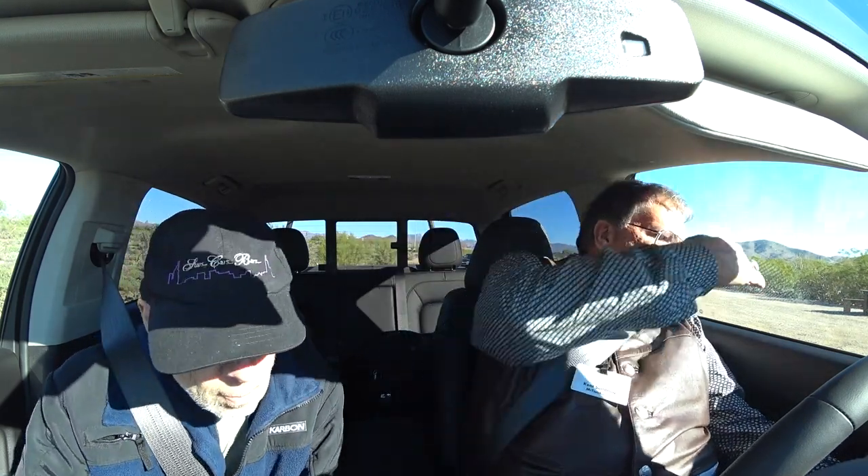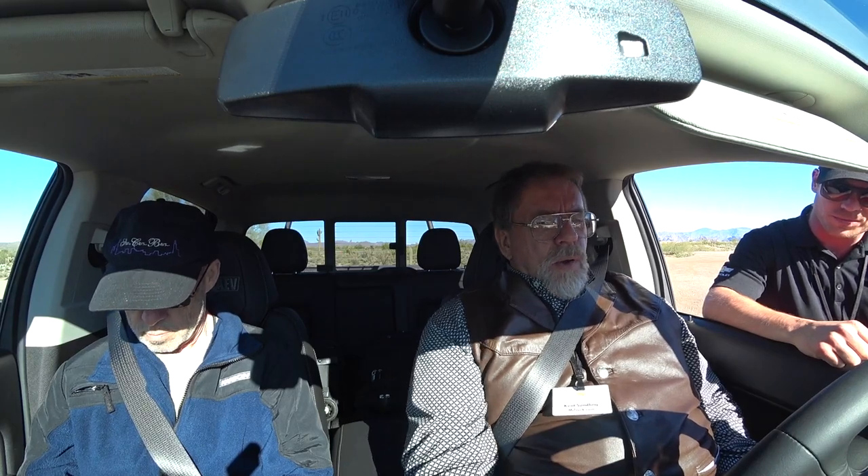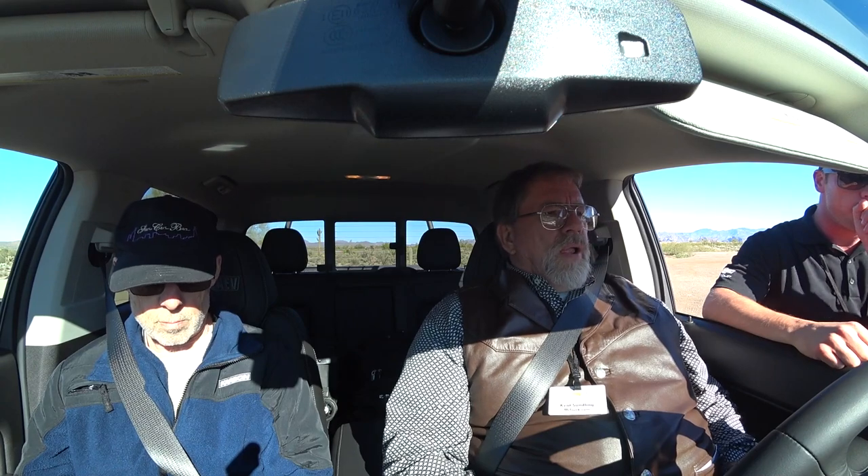Where's the four-wheel drive button? That's over here. None of the suspension really changed from ZR2 to Bison. Maybe with accessories it could decrease, but not with just the Bison package itself. We're going to go cross-country, scare up some coyotes, and see what we can learn. We can use the front and rear lockers on this Colorado ZR2 Bison.